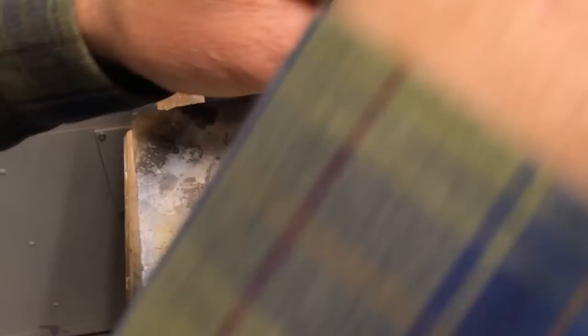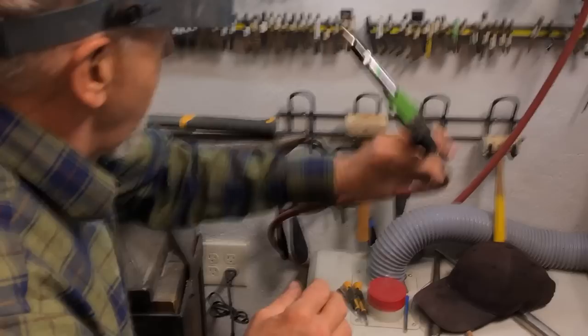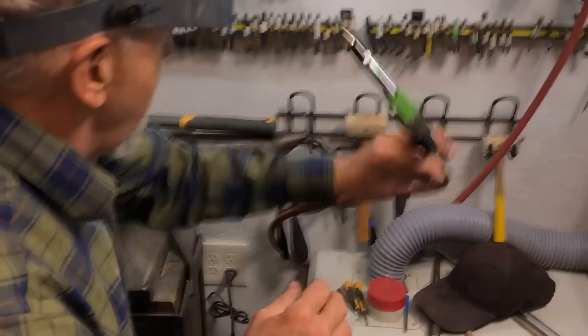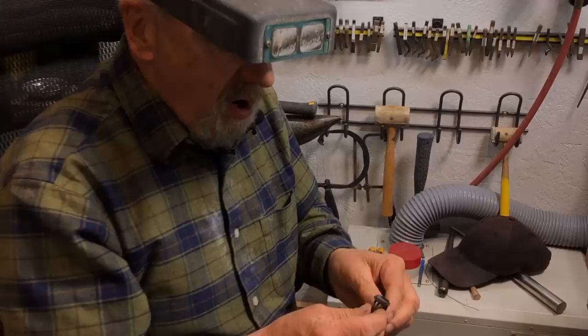I'm going through here darkening this — putting some oxidation in my maker's mark. I use Winox and liver of sulfur, but I find myself using Winox a lot more because it's so handy. Then I wash it off a little bit — it kind of stinks. I personally always like to have air at my bench so I can blow things off and dry them quickly. And here we are — now we're oxidized.